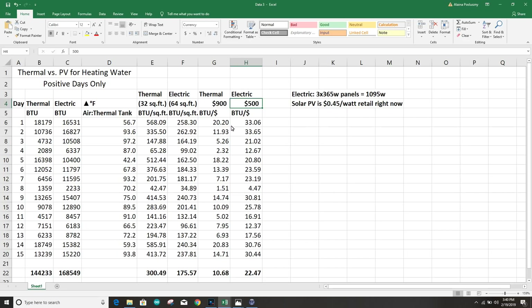But if you're looking at costs, the electric panels — all three of them — retail for about $500, and the thermal panel would retail for about $900. So the electric panels are about twice as efficient on a cost basis. They cost half as much for the same BTUs, the same heat energy. I'm really surprised and happy with just how well the electric panels performed in this test.